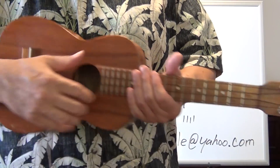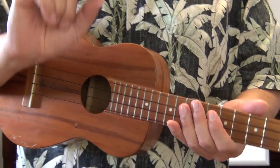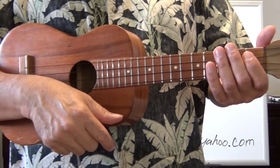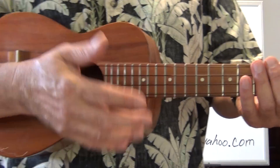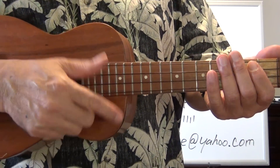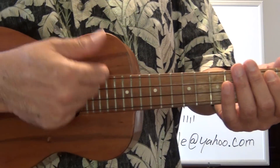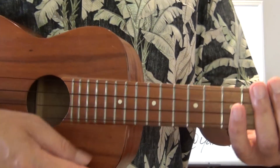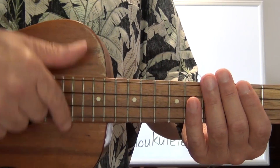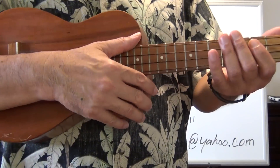From this point on in the course, you are going to be doing an up and down strum. The only reason you'd do a downward strum is because you chose to or a particular song requires it. Other than that, you are doing up and down strums for the rest of the course. For this song, we're using the gallop strum — technically it's a shuffle, a Hawaiian shuffle strum. But I like to call it the gallop because my students catch on easier when we associate this strum with a horse galloping.